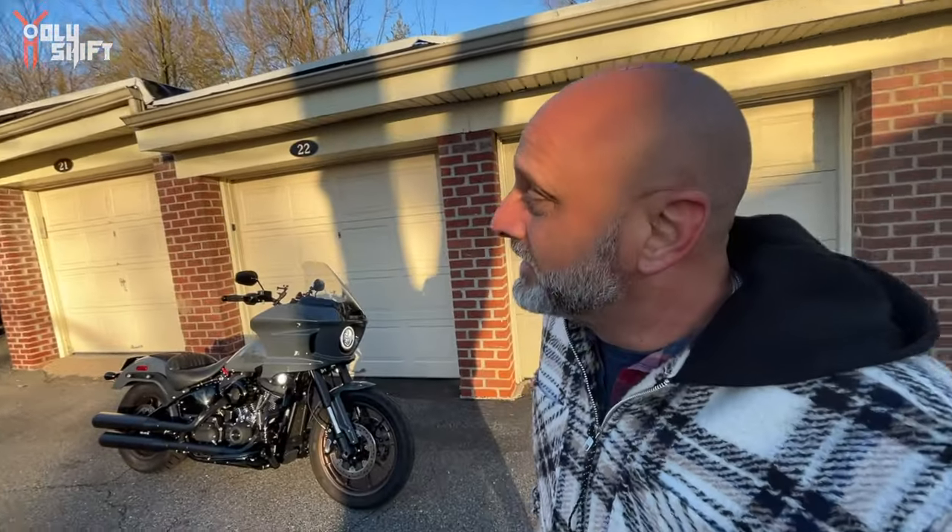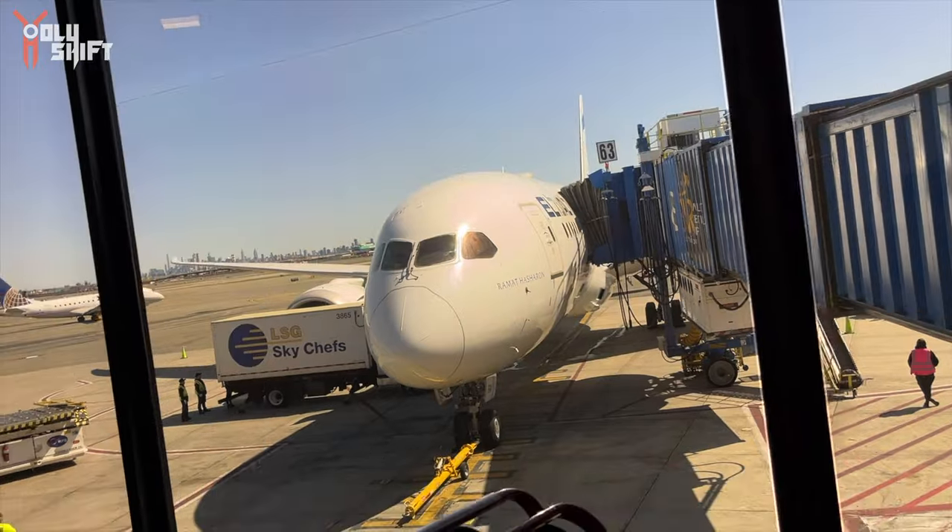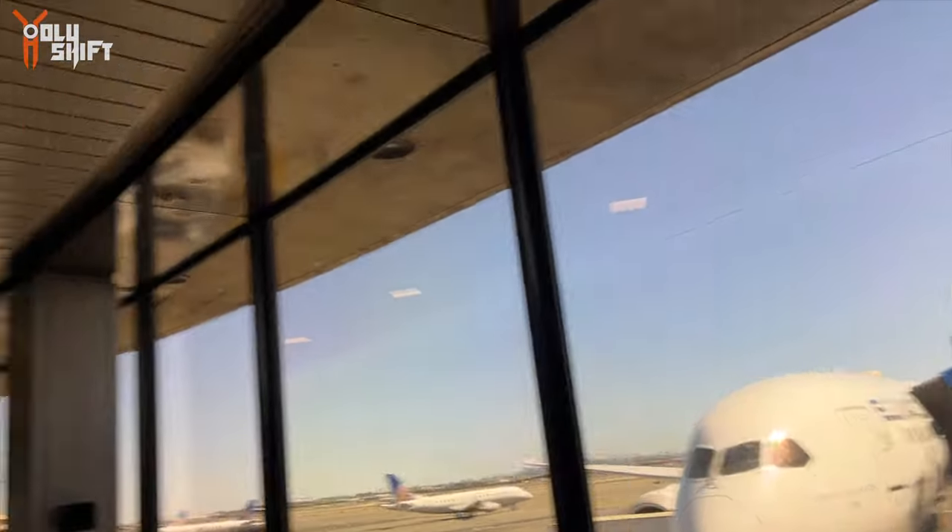Hey, good morning guys, welcome back. I've been away for about the last week, nine days, with my youngest daughter in England. It was a great time — spent some quality time, dad and daughter. That's my plane for today, Ramata Sharon — that's the name. The crew is already there. I'm slightly late because they came from the hotel. I come directly from home. It's complicated, I'll explain when I get a chance.